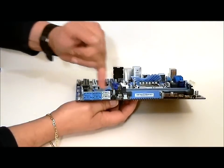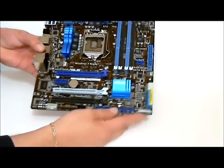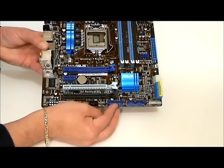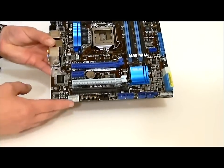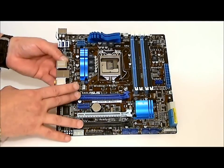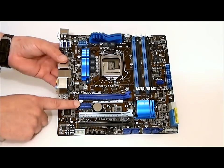And we have six SATA ports. On the bottom end of the board, we have our connections for our panel on our case, USB connectors, and an IEEE connector. We also have three slots for video cards — this will run SLI or Crossfire — and you do have one PCI-E x1.